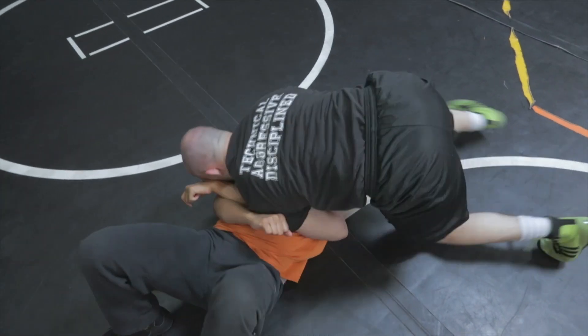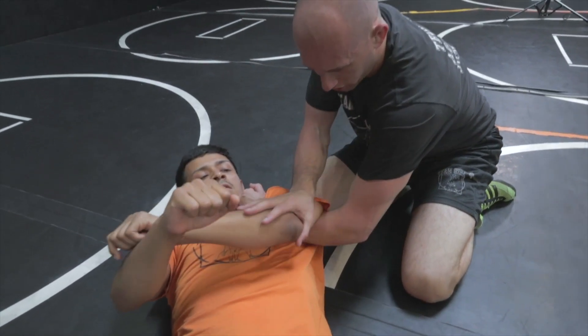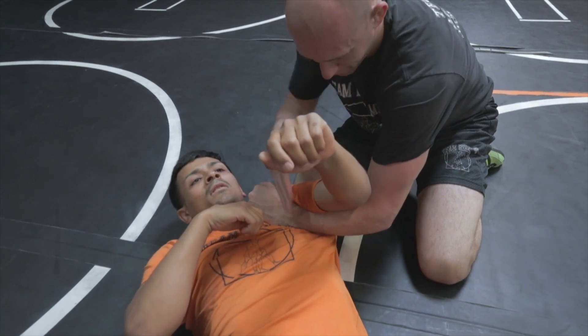All I'm going to do is drive my shoulder into his arm, and that tightens it up. If you see my wrist is up like this, pushing hard on his arm really pinches his bones together.